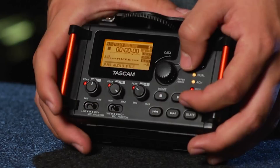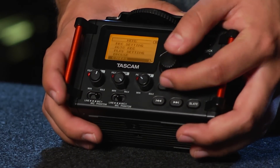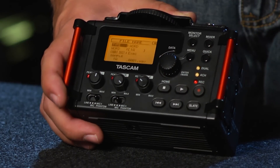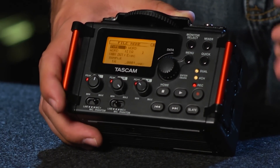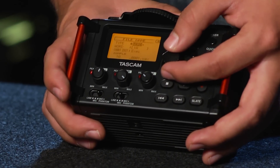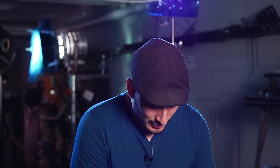From our main menu, if we go down to Others then to File Name, we can adjust what our individual files will be saved as — we can either have it say word or date. Word can be useful if you're trying to label your takes off of a slate to sync it with a camera later, although this does take time to individually label each track. So what you may want to do is just go off of the date.